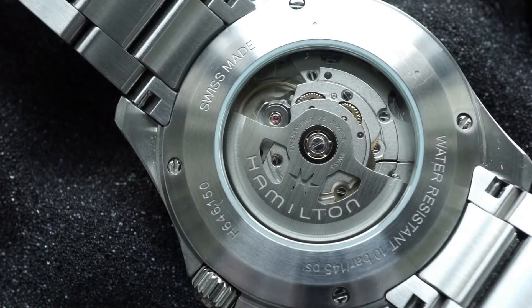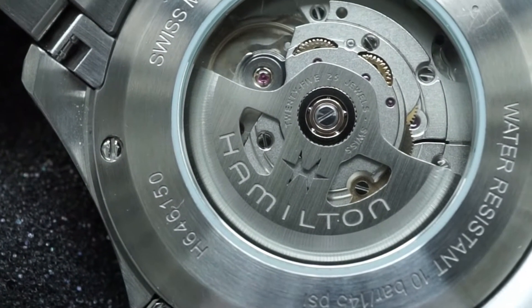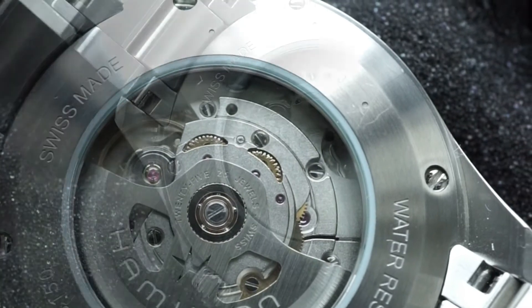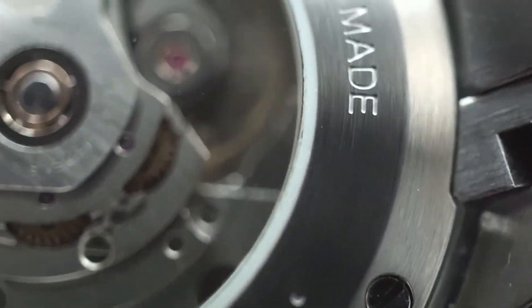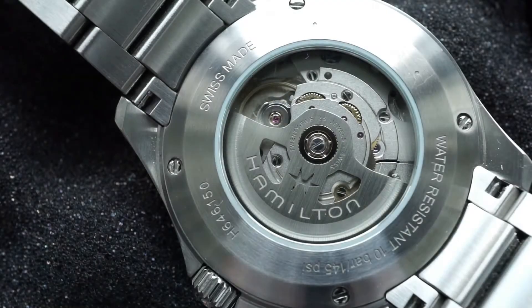Here's a better look at that display case back. While I would have preferred a screw-down case back, there's something about those four screws holding the case back to the watch that give it a very industrial, tool-like design and style that is just so enjoyable to have. Plus, the finishing throughout the entire body is beautifully done and it makes it a joy to have on the wrist and even just to observe and admire.